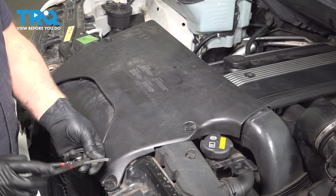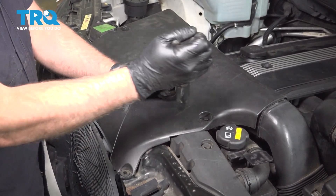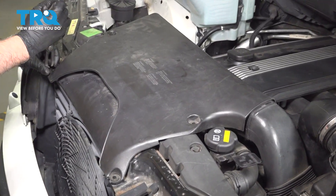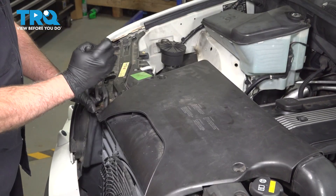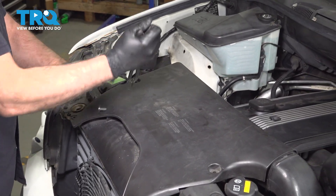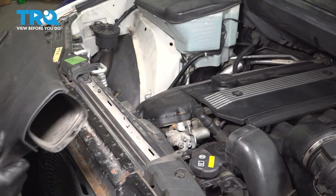I'm going to remove this cover. I'm just going to use a trim tool, pull these pushpins out, and just grab the cover and it slides right off.